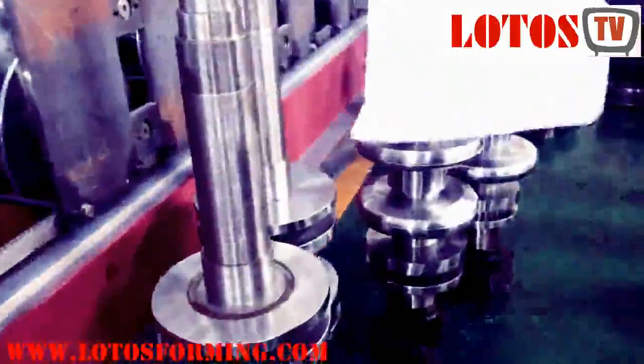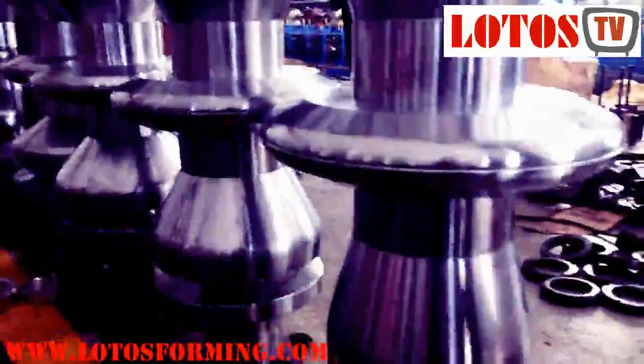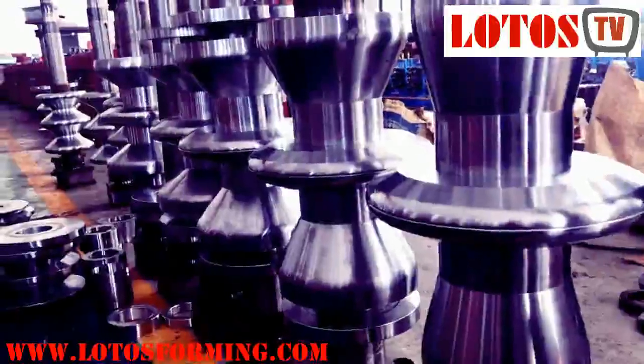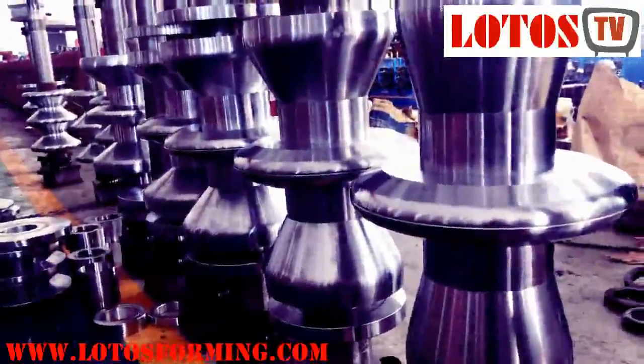Let me show you one complete finished assembly here. These rollers are already complete and finished for assembling. You can see it's almost similar to the guarded three waves design.